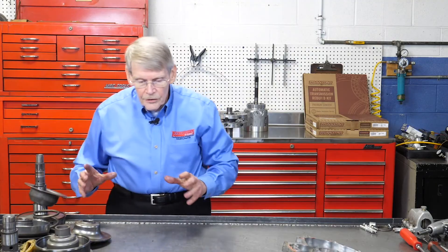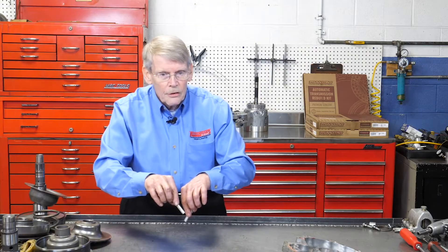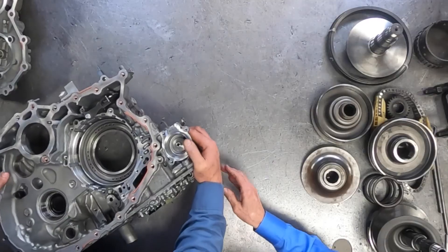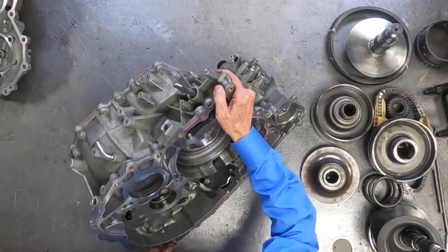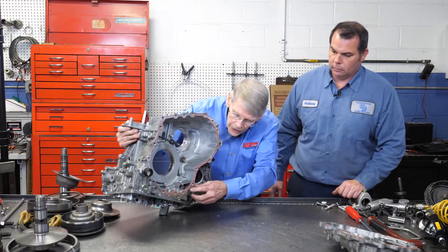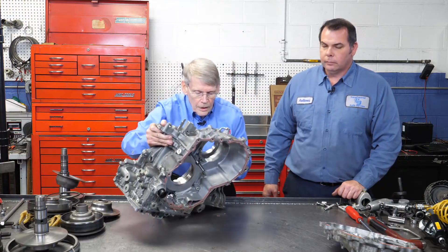When you reassemble this, it's better to put the variators into the cover and then drop the cover down into the case. Pull the cover off, put these tubes down into the case, and then put the cover back on. Before pulling the valve body, there is also an O-ring — make sure it's replaced because if you don't, it'll have an internal leak.